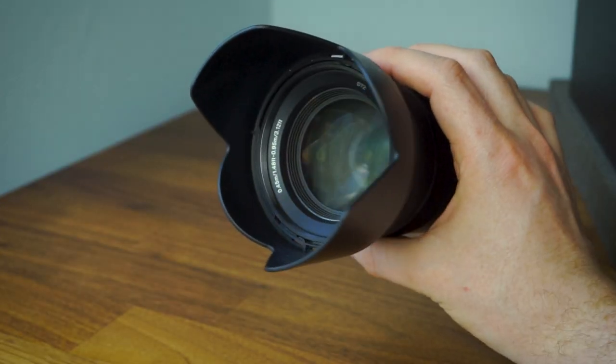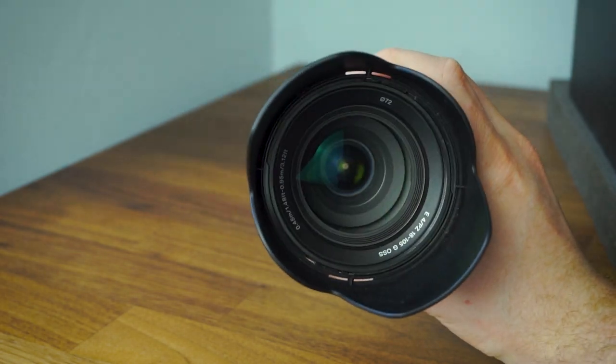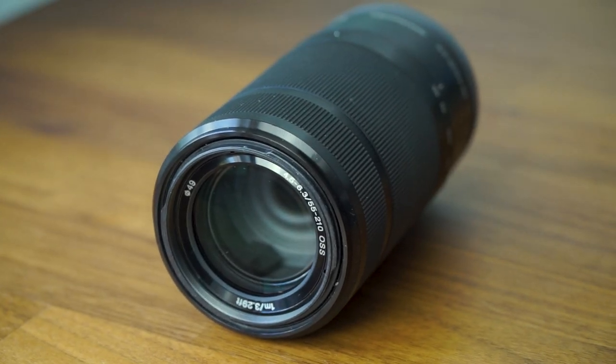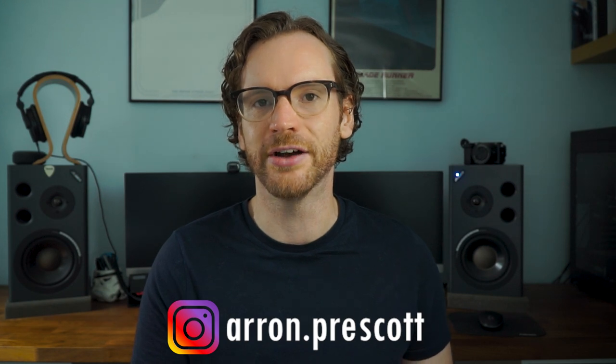My overall conclusion: the 18-105mm — I absolutely love it, it's my favourite lens at the moment and I use it for nearly everything. But the 55-210mm definitely still gets some outings when I need that longer zoom range. Amazon links to both lenses and my full video reviews for both are in the description below. If you've enjoyed the video please consider subscribing and dropping a like, and you can find my photography on Instagram at aaron.prescott.